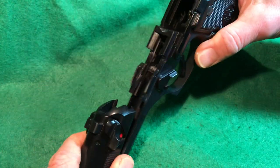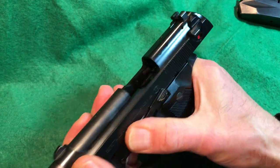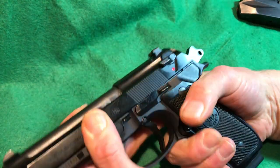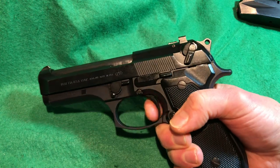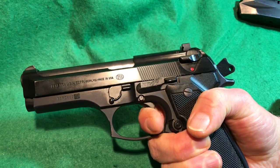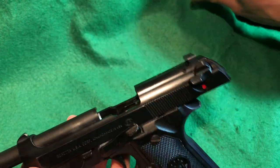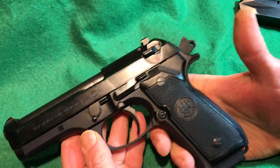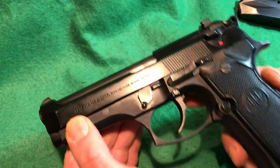Reassembly is straightforward — align it along the guide rail and the slide locks into place. Using snap caps: you chamber a round, decock to safe, then pull the trigger in double action to fire and eject. Very positive ejection. With the open slide design these guns are extremely reliable, especially in 9mm — what they were originally designed for — but the .40 is no slouch. That's why police departments used them all over the country.